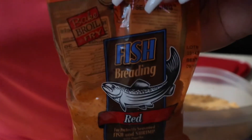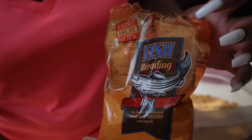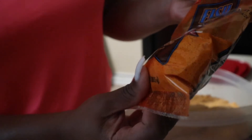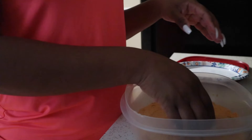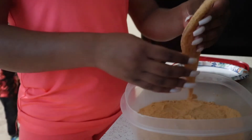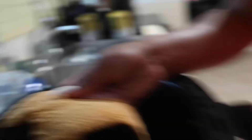Now that I know how the fish turned out, I want to say that I am not in any form or fashion a pro in the kitchen. I feel like the simple fact that I can use this air fryer successfully should encourage you and make you feel motivated, because I have never used one before and I also don't cook very often — cooking isn't really my thing.